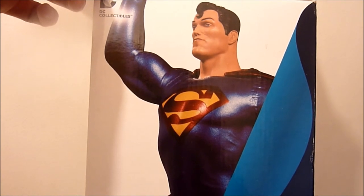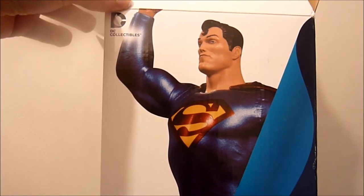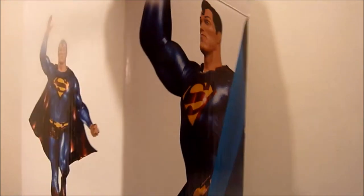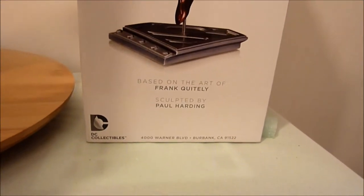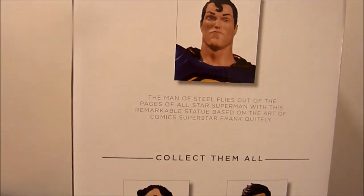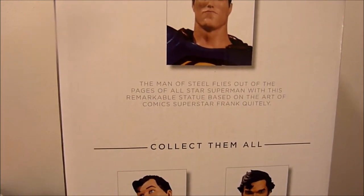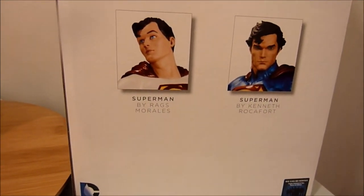I think this one is from the cover of the Absolute All-Star Superman — I know it's from that one at least. At the side you can see at the bottom it says based on the artwork of Frank Whiteley and sculpted by Paul Harding. The Man of Steel flies out of the pages of All-Star Superman with this remarkable statue based on the art of comic superstar Frank Whiteley.